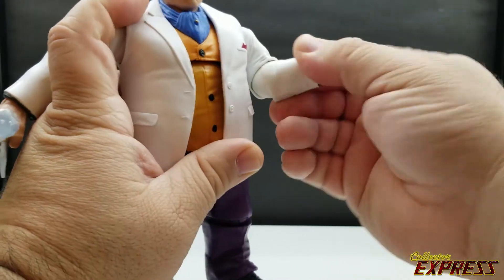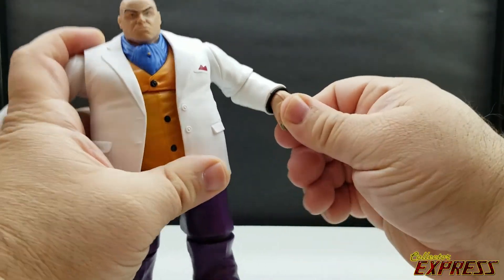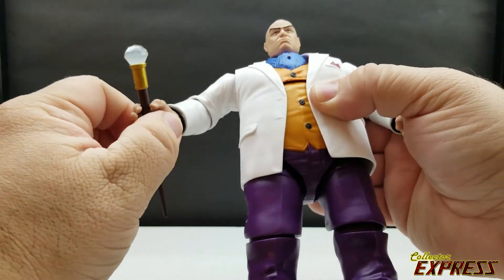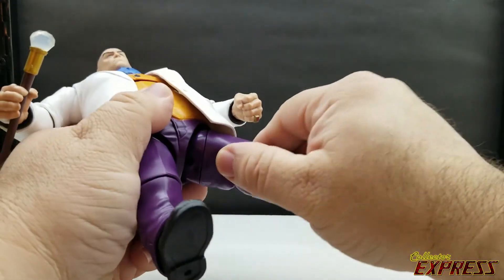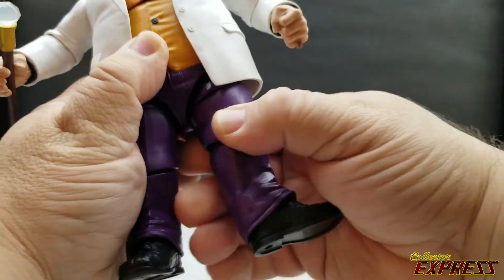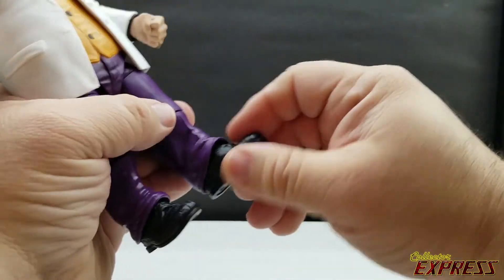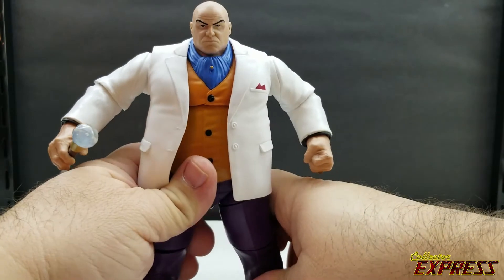The swivel rotation at the elbow takes the place of needing a bicep swivel. The hands are on a hinge and swivel, both on horizontal hinges — there's no vertical hinge, which I'd have liked for the cane hand. The hips can go forward, back, and out. There's a thigh swivel, hinge and swivel at the knees — about as far as you can get with this tall knee — and he has a hinged ankle with rocker pivots.